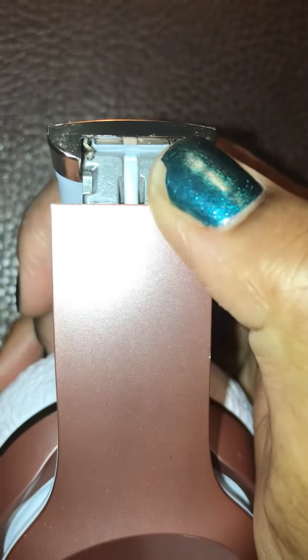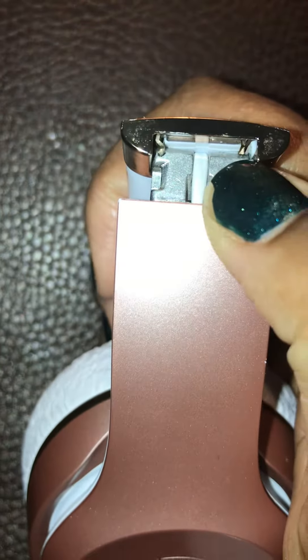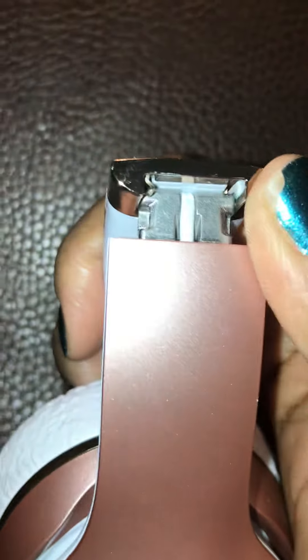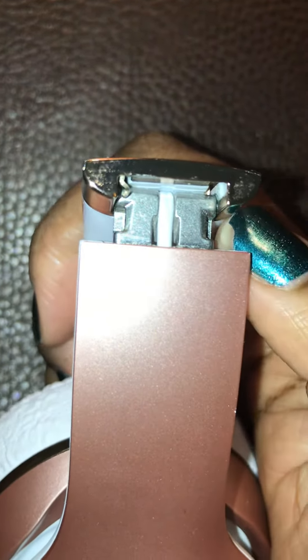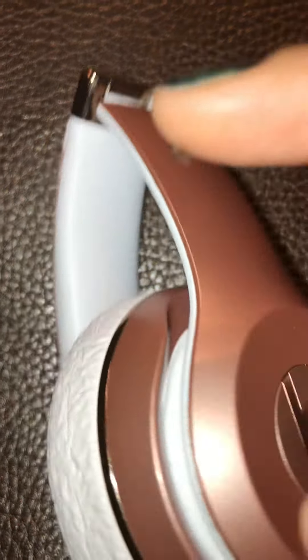I've seen online for hinge replacements and stuff like that, but I don't know if it's this part. I've seen that it's this part, but I don't know if it's the inner workings that include this thing right here. If someone can tell me if that's the part I need or what — this is the little hinge that fell off, the little piece that holds it together. Someone can let me know what I need to get, and I'd appreciate it. Thanks.